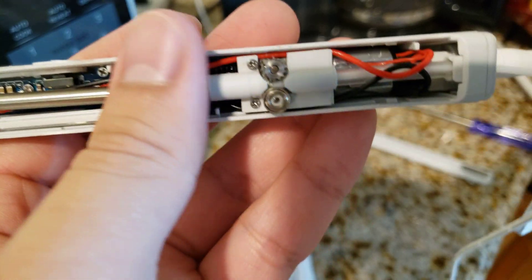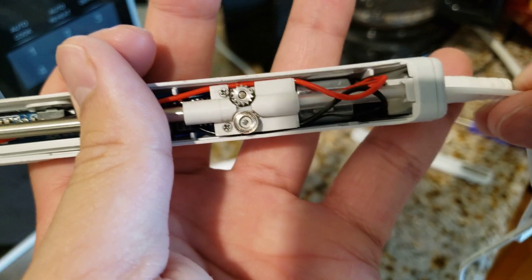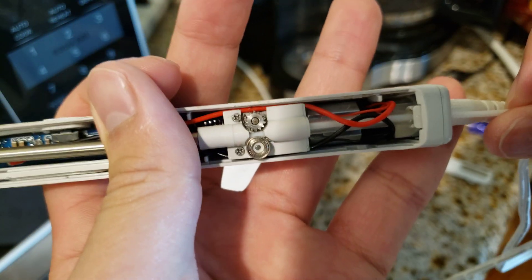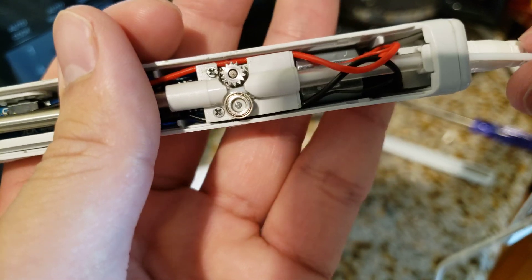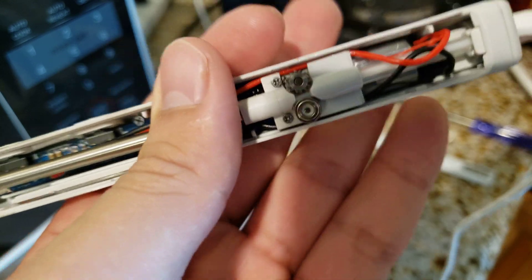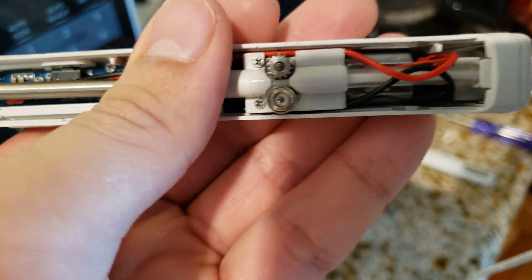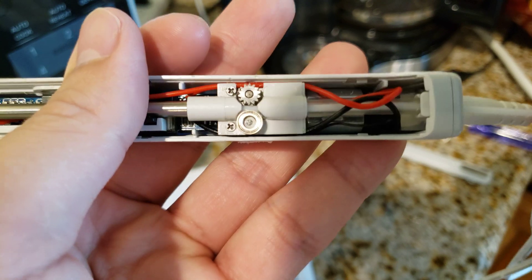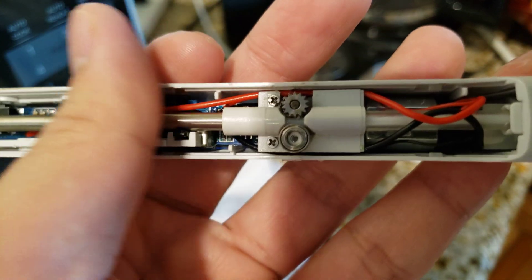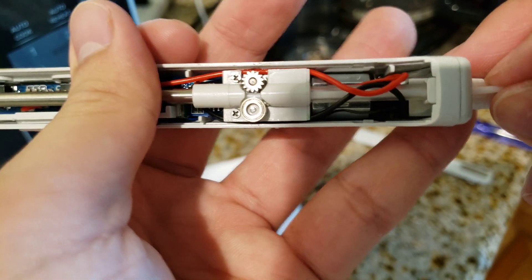How straight the filament is matters, but the other thing to note is that if your filament isn't the correct thickness, the gear won't work at all. Currently there's so much tolerance that the filament isn't really touching the gear, and I could just push it in myself.